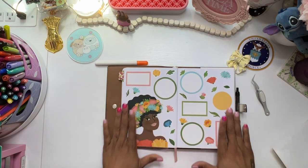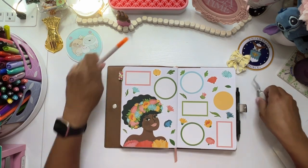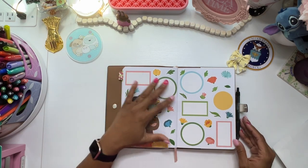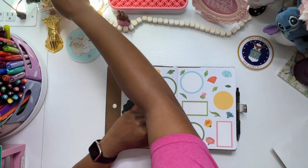Oh my gosh, I love this. But yeah, I just got out of that routine and now I'm like, dude, you got to get your life together so you can eat. But anyway, comment down below and let me know if you guys are like that or if you actually eat properly.